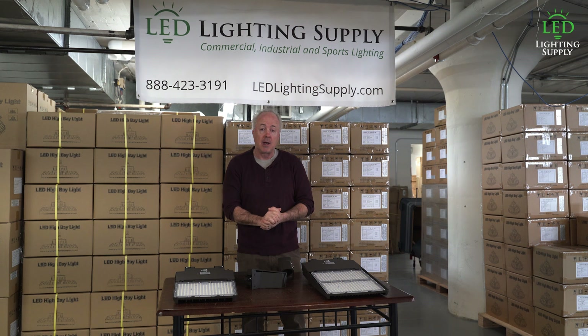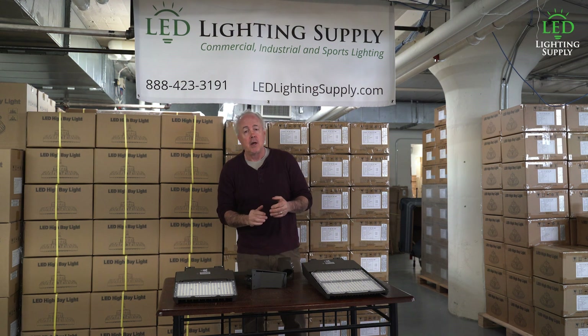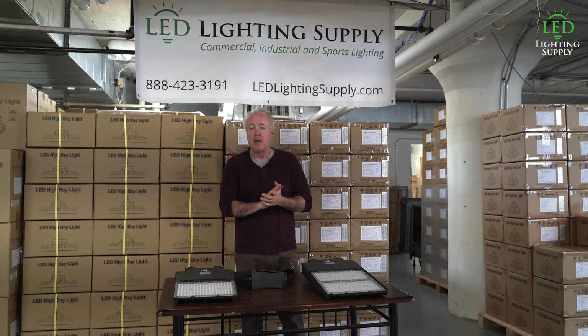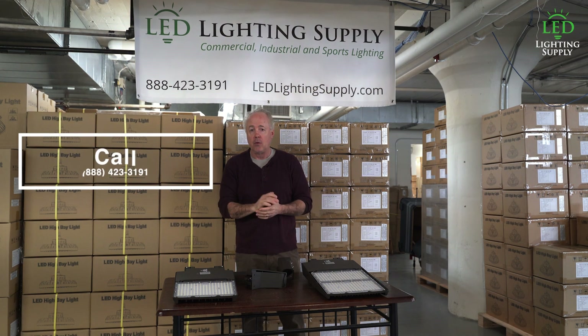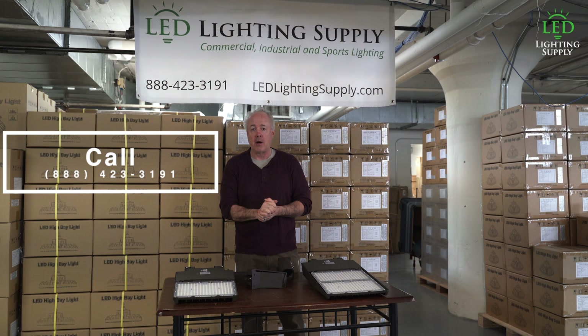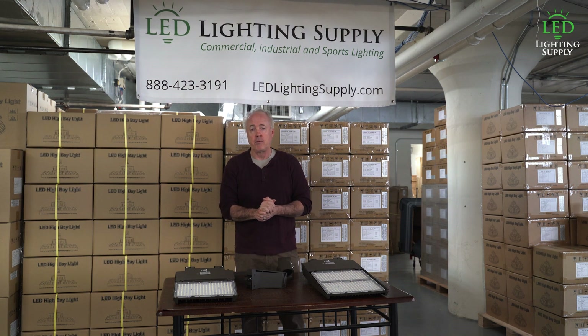We also have other products — similar type products — and it really just depends on what your need is and what you're looking to spend. We can always recommend the right solution for your application. Give one of our lighting techs a call today and they'll work with you to understand your requirements and provide a full lighting planning quote for your application. Have a great day, thanks.